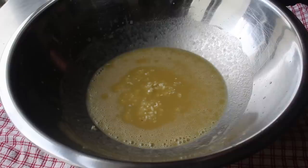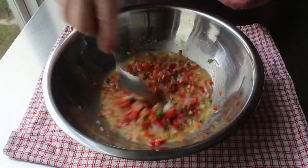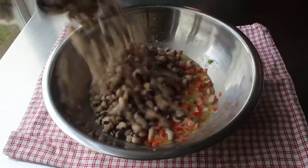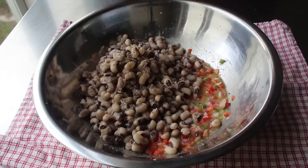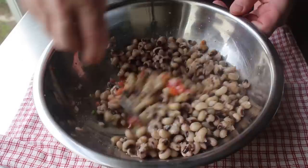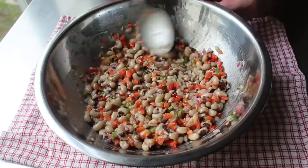We'll whisk that up, and once that's set we'll add the rest of the ingredients: some finely minced garlic, some finely diced red onion, some finely diced jalapeño, and then some diced red bell pepper. We'll give that a quick mix, then transfer in our well-drained but still warm black-eyed peas, along with another touch of kosher salt, freshly ground black pepper, and of course cayenne. Then we'll give this one last mix until everything's combined. If you really had to, you could serve this now, but I really hope you don't.